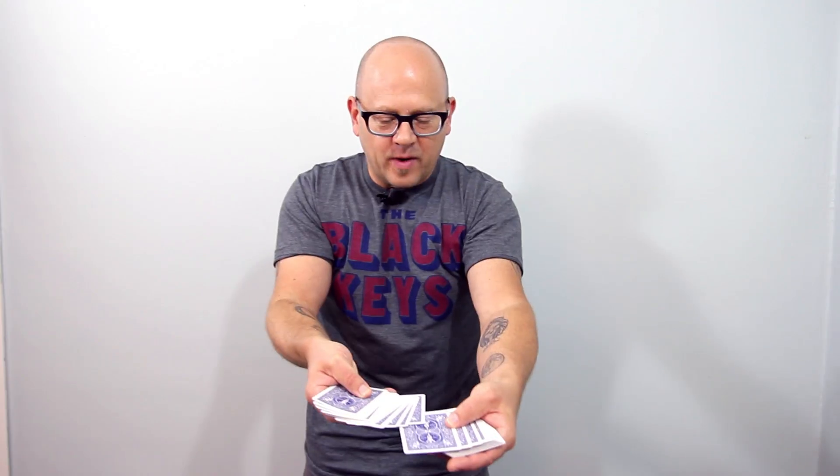Chris, my friend, take a look at this Ziploc baggie, make sure. Nothing weird about it, right? Just an ordinary Ziploc baggie. Okay. And for once, I'm not going to start my video by going through and using the Riffle Force or anything like that here. I'm just going to spread out the cards. Touch one, doesn't matter. That one right there.